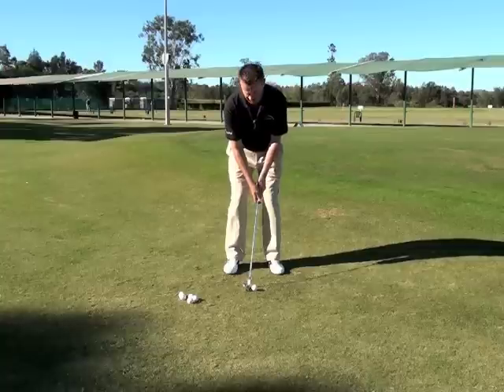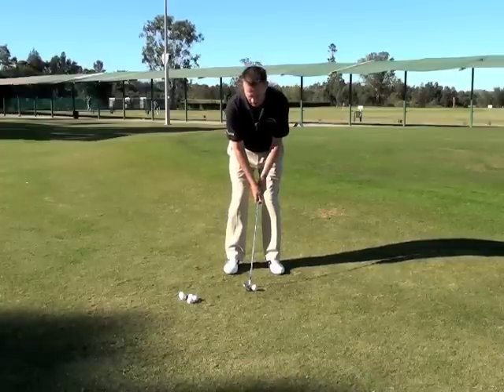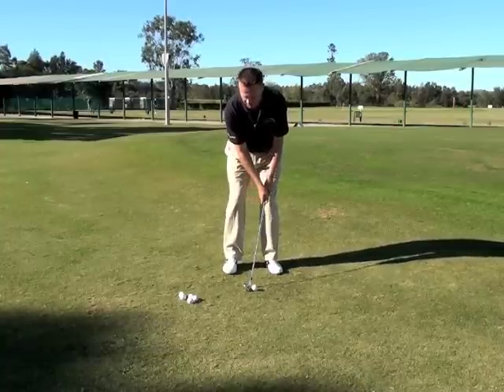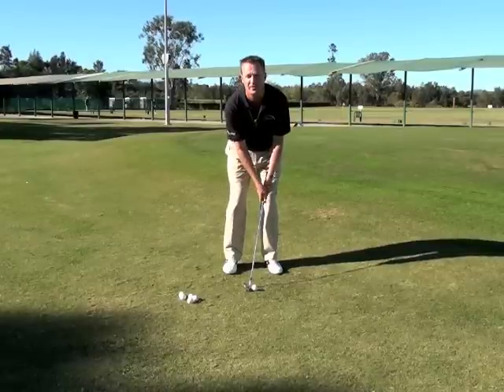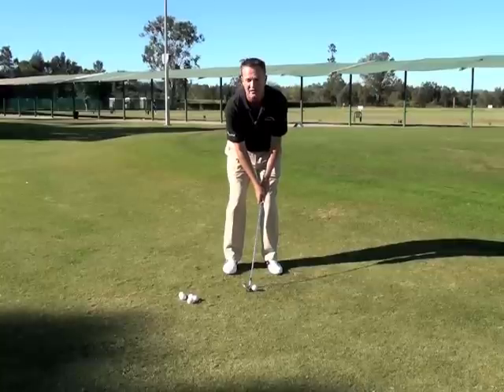H — the letter H stands for hands forward. So what we're going to do here is push my hands forward of the ball. I keep them level with my left knee being right-handed. So H stands for hands forward.